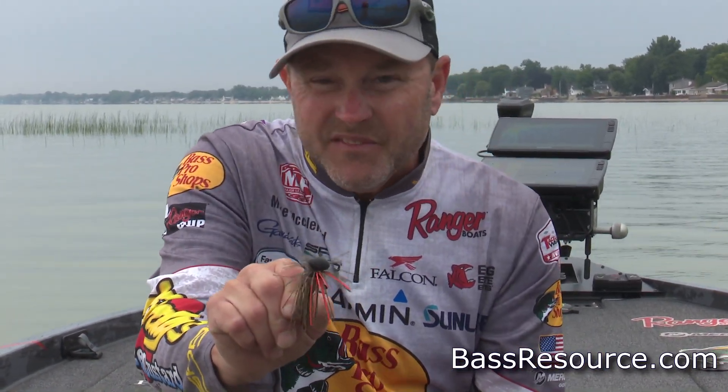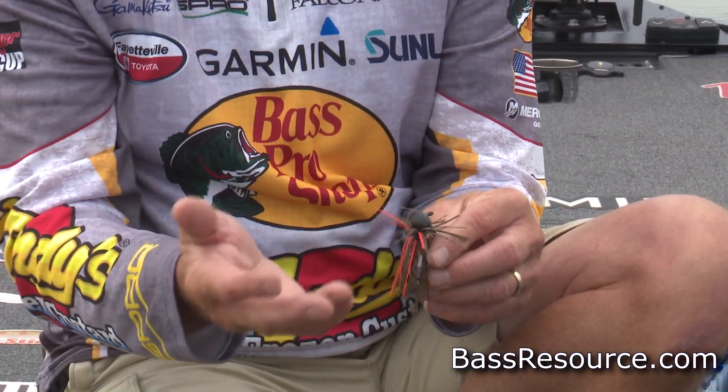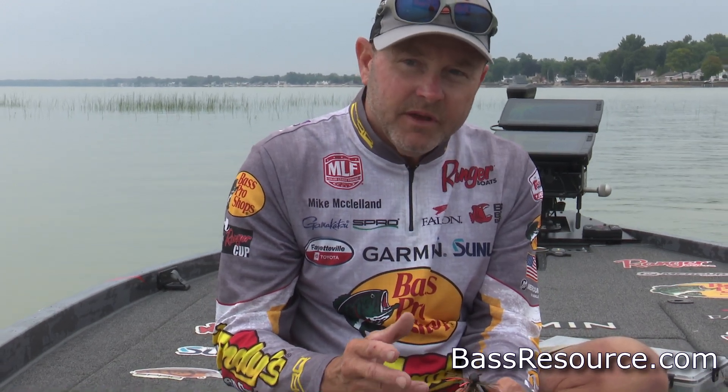A football jig is another thing I'm going to utilize. Generally, five-eighths is about as small a football jig as I'll throw in the winter, up to three-quarter or one-ounce. I'll play with colors quite a bit — in the winter everything becomes a little muted, so a peanut butter and jelly or a more pumpkin seed colored skirt can generate more bites. I really believe that if I could only pick one bait to throw in the wintertime, it would definitely be a jig.